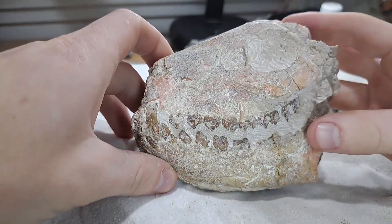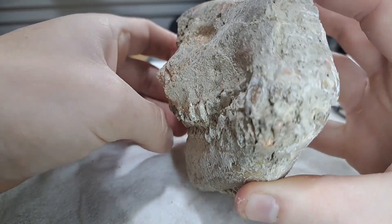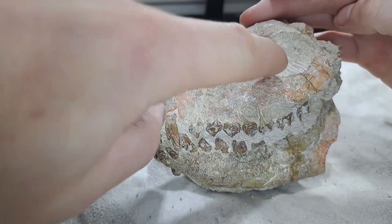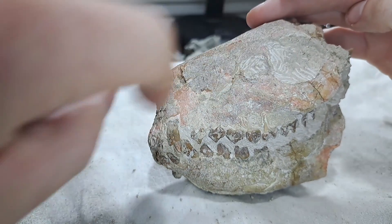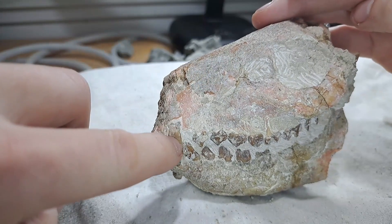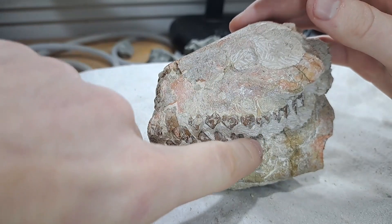Today I'm prepping a 35 million year old Oreodont skull that I found in the United States. Here you can see its eye socket, right next to it you have its nose ridge, and here you can see its canine and its beautiful row of teeth.